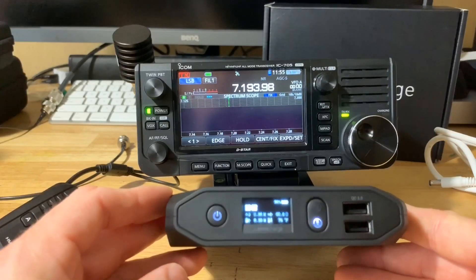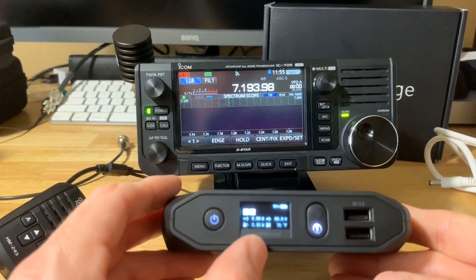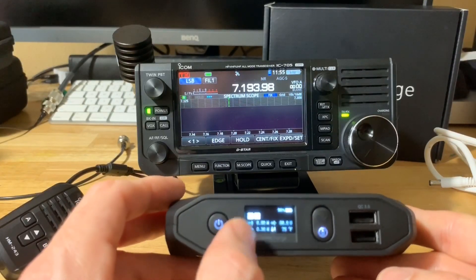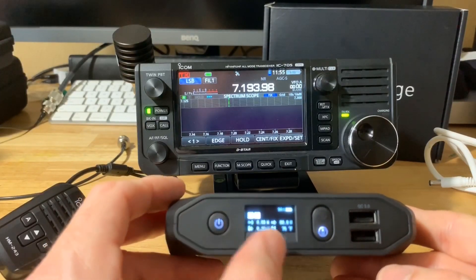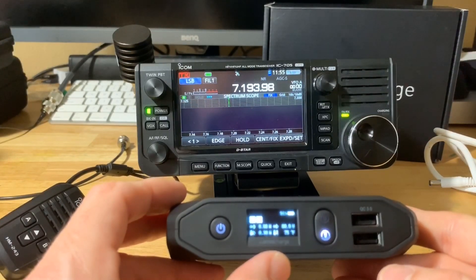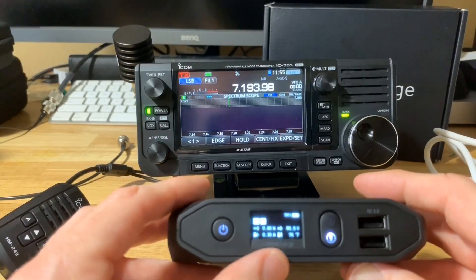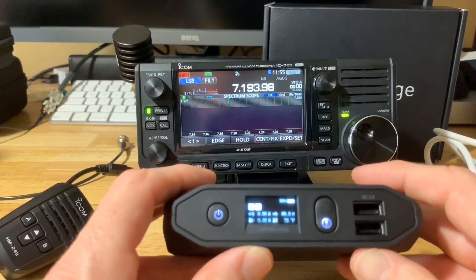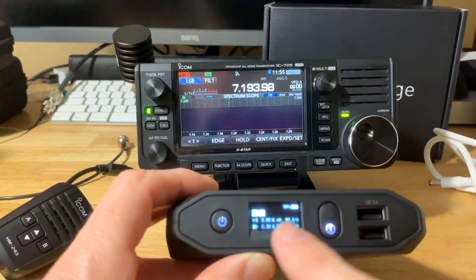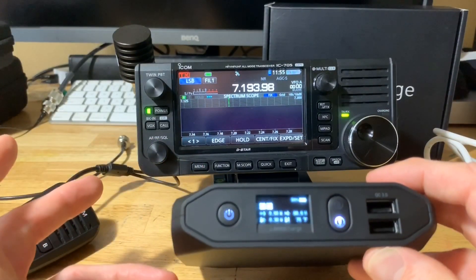On the Omnicharge 20 Plus, while running a device, there's a feature that shows how much time you have left on the battery — it shows percentage, what USB is running, whether wireless charging is on, temperature, and power in and out. It will also tell you how long the device can run at the current load. So if you're pulling 5 or 10 watts, it'll tell you it'll run for the next three hours at current load — a great feature in the field. It has an OLED display and you can conserve power by tapping the button to toggle the screen.